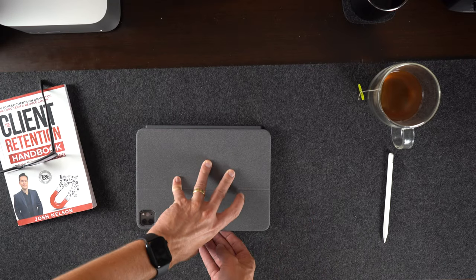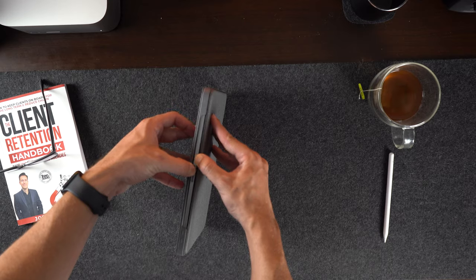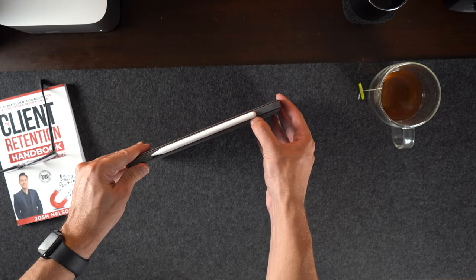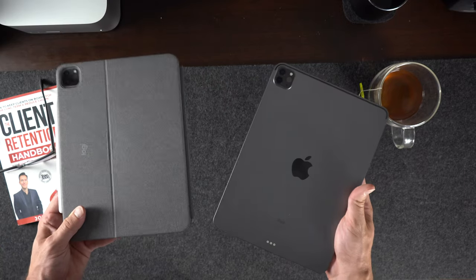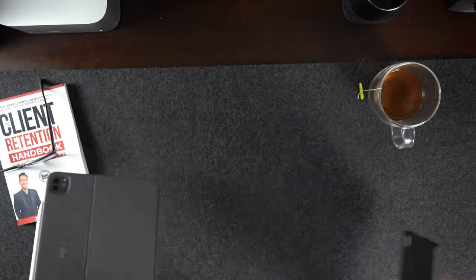Now as great as this case is, it wouldn't be an honest review if I didn't discuss the negatives. Starting off with just opening the case — the magnets are strong and the case is flush with the iPad, which makes it difficult to open sometimes and takes me a few tries to do so. This is even harder if the Apple Pencil is in the way. The only other negative I found is that it does add a little bit of weight; it's not the lightest, but that is expected because you obviously are adding on a keyboard.